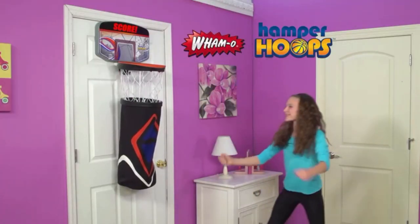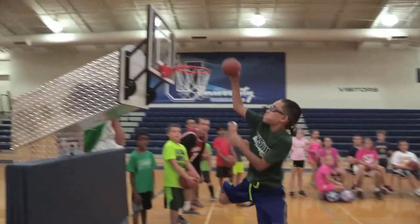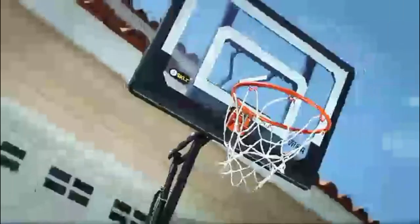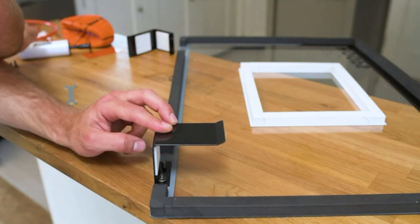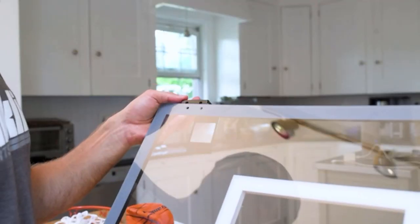All around the world, basketball is an incredibly popular sport. Age or nationality doesn't matter — many people enjoy this fast-paced game. If you also enjoy the game but don't have a large backyard to place a full-scale basketball hoop, a mini hoop might be what you are looking for. If you are short on space or money and can't decide between the hundreds of models available on the market, then this review is for you.